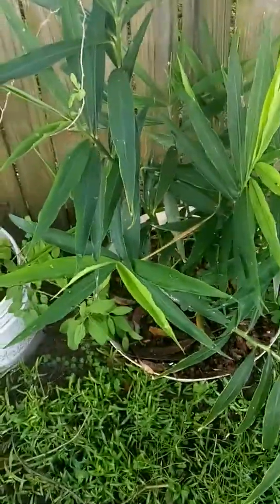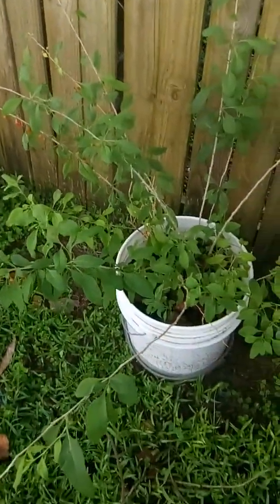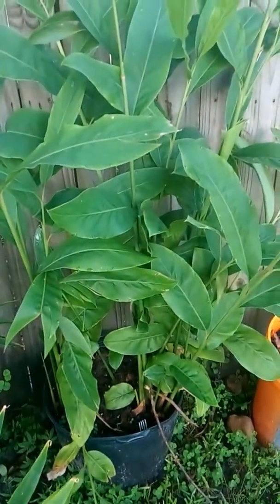Welcome to Bryan's Sierra Garden. I wanted to do a quick little video on three of my plants: my aloe plant over there, gucciberry, my ginger, and my galanga.